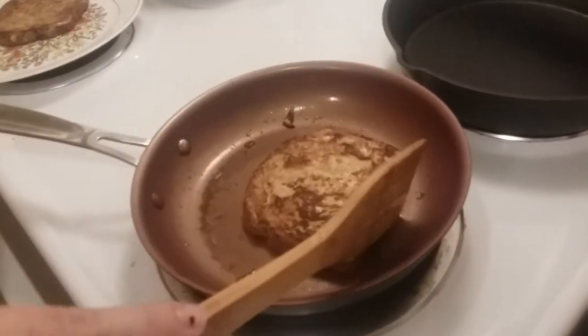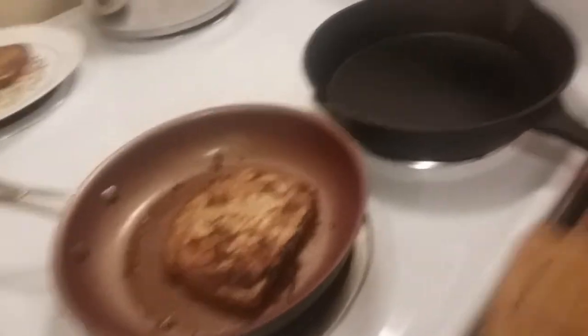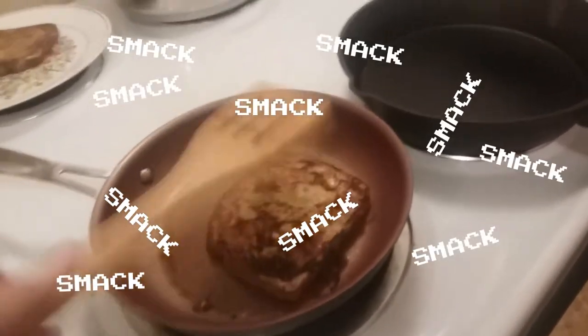Now back to our previous messages. Hopefully I didn't burn it. Oh nope, it's perfect - look at it. Look how perfect that is. Timing. Stop smacking the French toast.